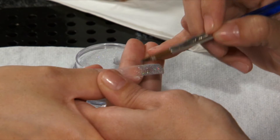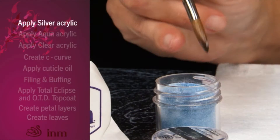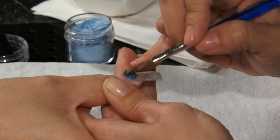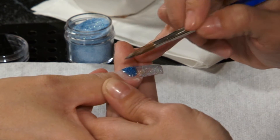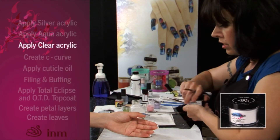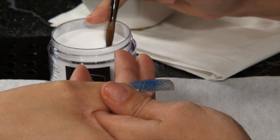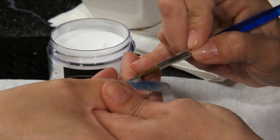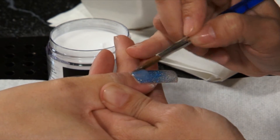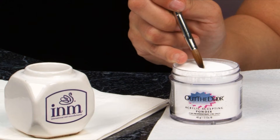Apply a small wet ball of northern lights acrylic at the center of the nail plate, spread from side to side, and fade back towards the cuticle area. Apply another ball of northern lights aqua at the cuticle area and blend toward the free edge. Apply a small ball of clear at the cuticle, allow it to self-level, and pull towards the center of the nail plate. Apply a medium ball of clear to the free edge to cap the northern lights acrylic.